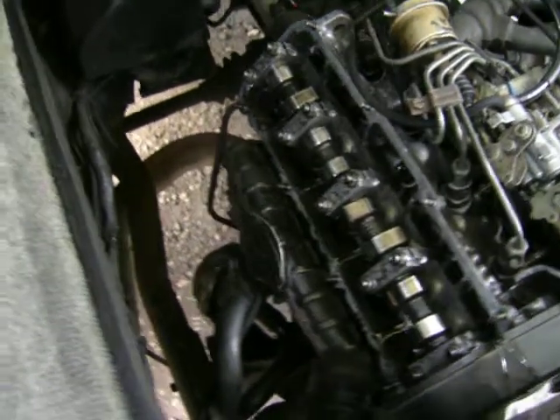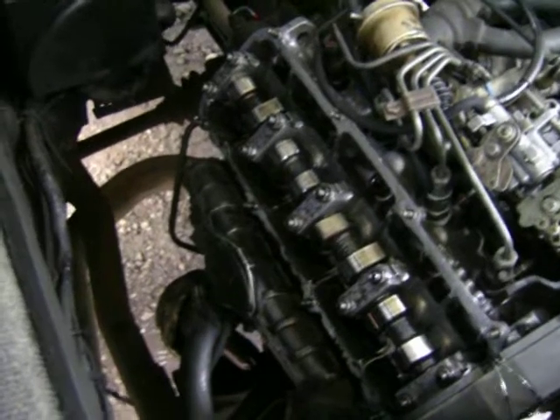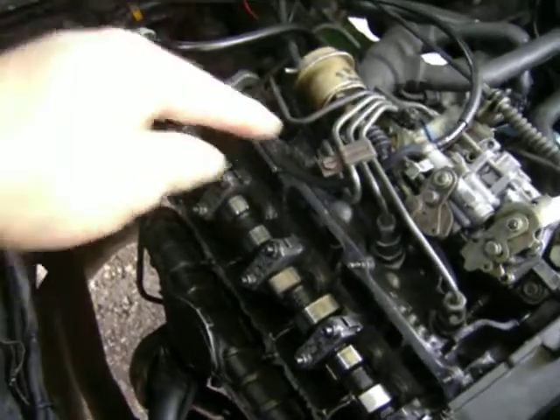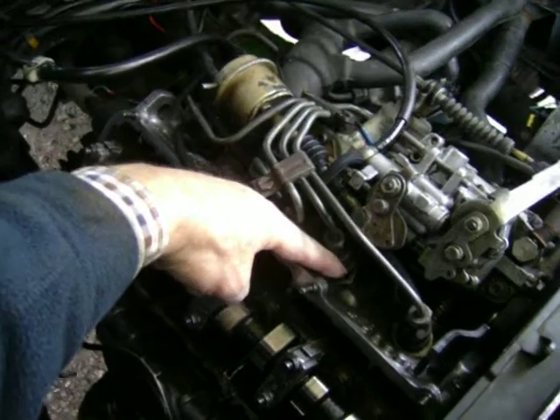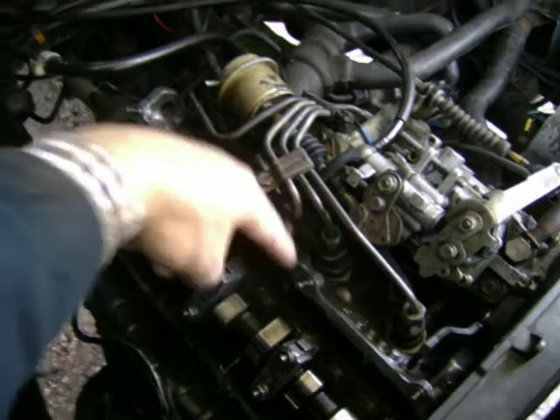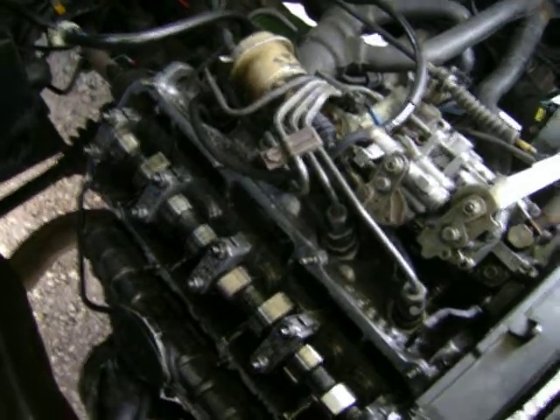So I got this hydraulic lifter head and converted it. It's a slightly different footprint to the block because it has, as most of you will know, an extra breather hole here at the front, which the solid lifter JX block just hasn't got.